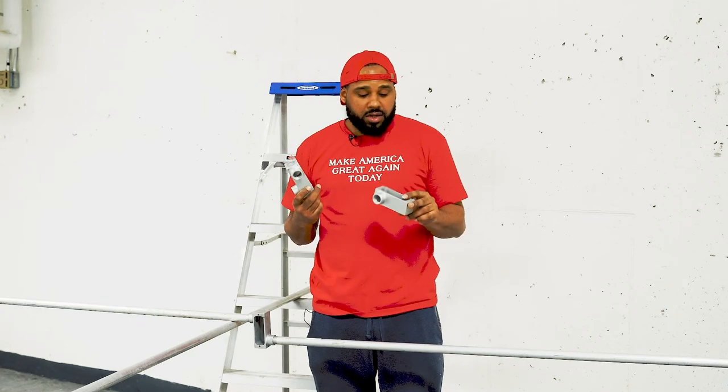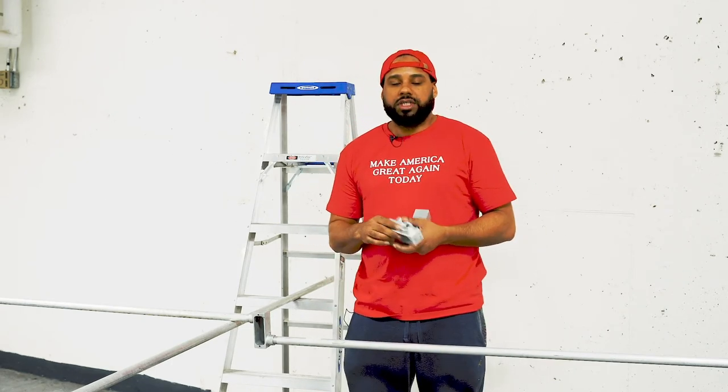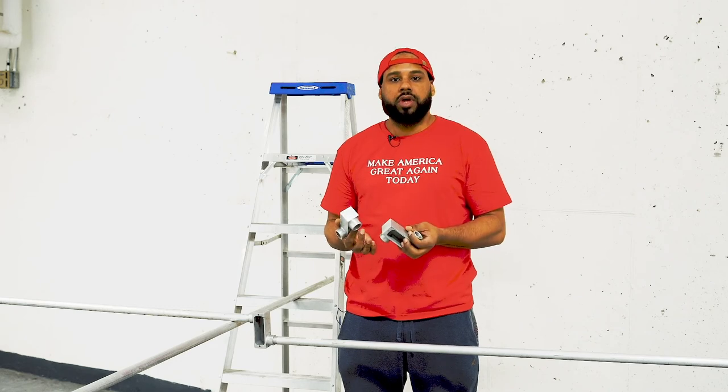Now we've got to talk about the negatives — there are always positives and negatives. Many may ask: you're only limited to two and a half inches for this offset or back-to-back 90. Two and a half inches is the limitation. So what do we do if we need to go less, or if we need to go four, five, or six inches? The solution to that problem lies in the very next video.